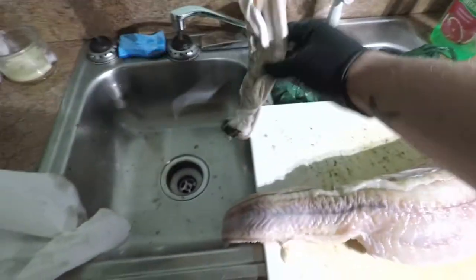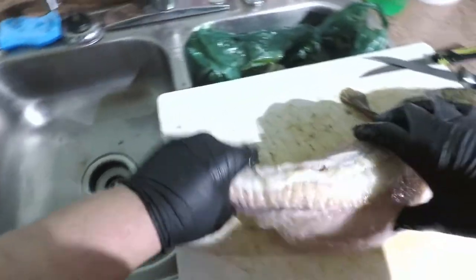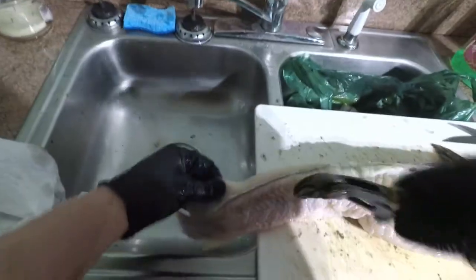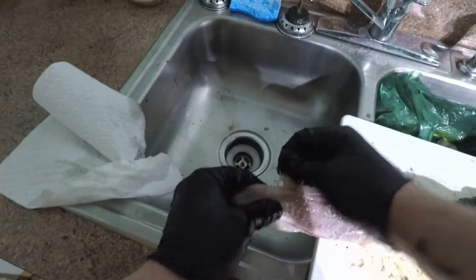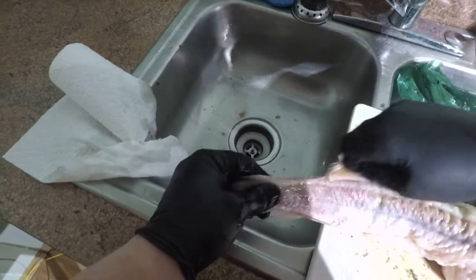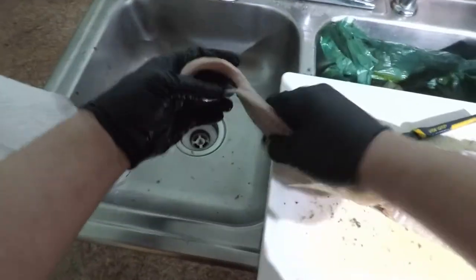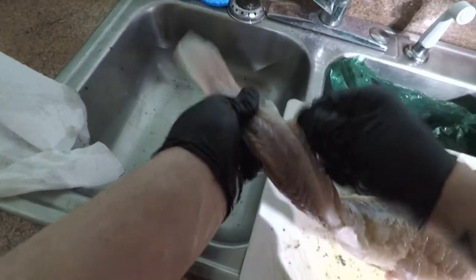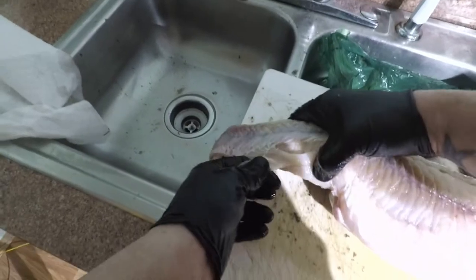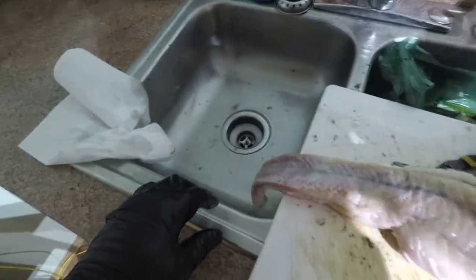There you go — that's it, there's the skin. Easy peasy. Next step — we're going to remove this fin right here. Just peels right off, easy, just like that. Go down here. You can take your pliers and do this with your pliers. There you go. And then we've got a little one right here — bam.